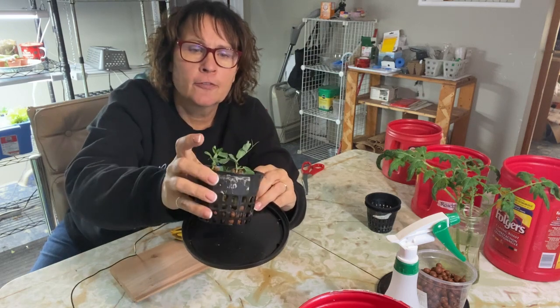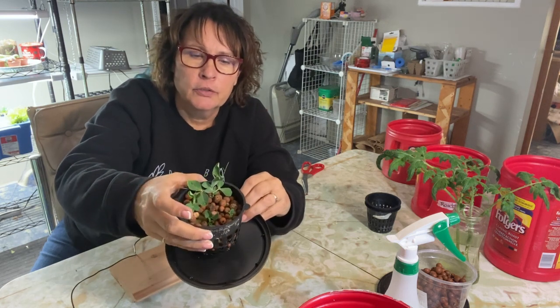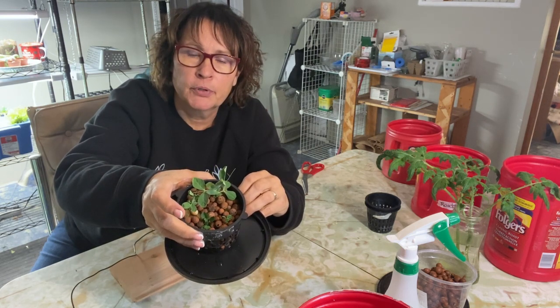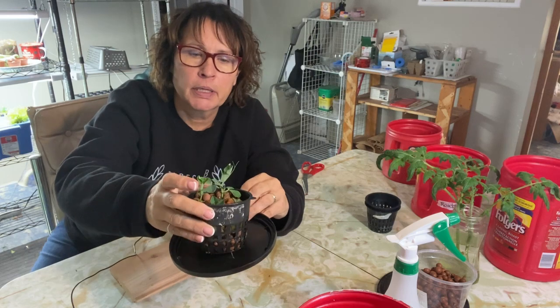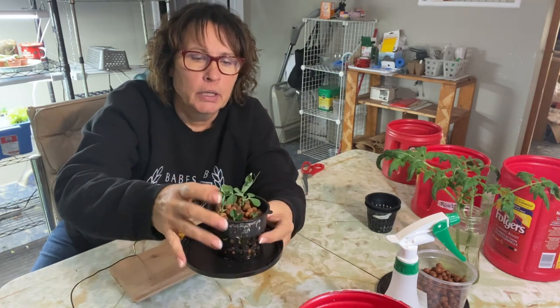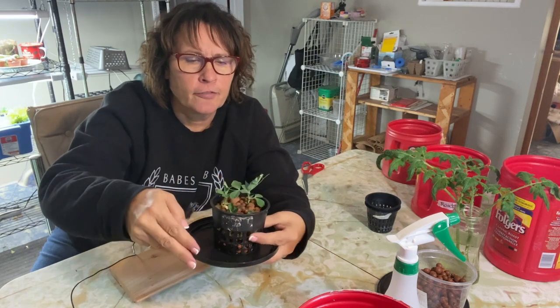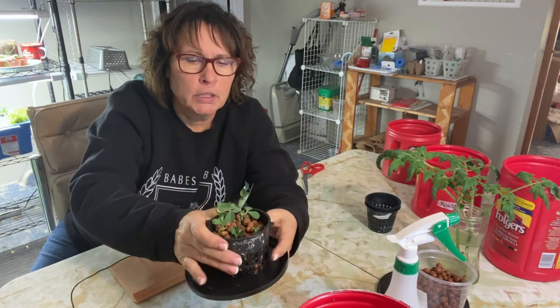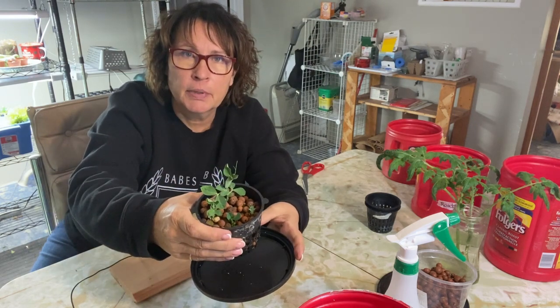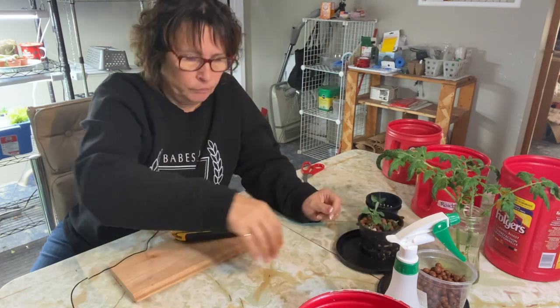So these are four little plants that I have started from seed just in the rock wool here. I put them in some rock wool surrounded by some clay balls. I've had them under the grow lights for a couple weeks. I planted five in here and four of them have grown. We're going to set these up now in a Kratky hydroponic system and get them growing in the grow tent.